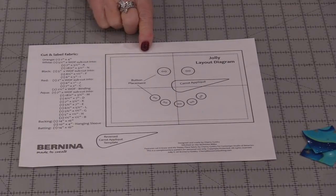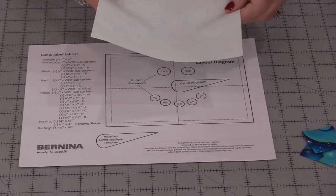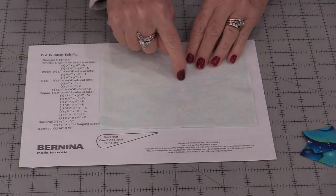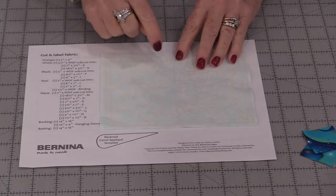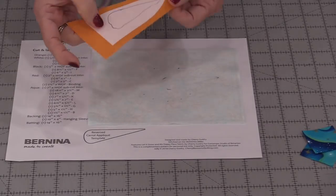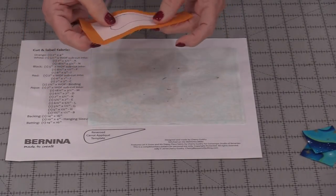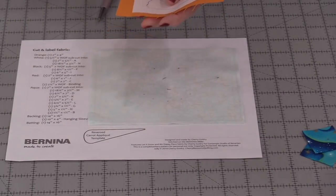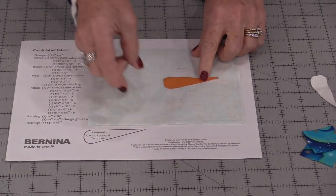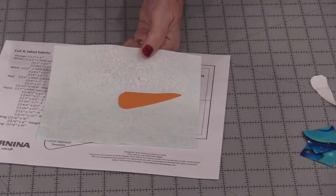So let's start and put Mr. Snowman together. The first thing we need to do is start his face. We will need a piece of fabric seven inches by five and a half inches, and it will fit right over that placement. So we're going to be able to mark where his nose goes and put little dots where the buttons are going to go. I did fuse my fusible web onto that orange fabric and let that cool. Now I can cut out that shape, remove that back paper, and glue his little nose on.